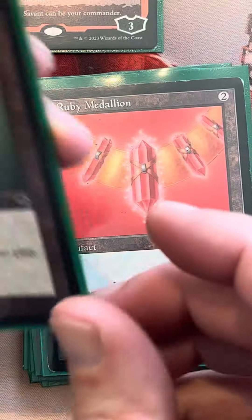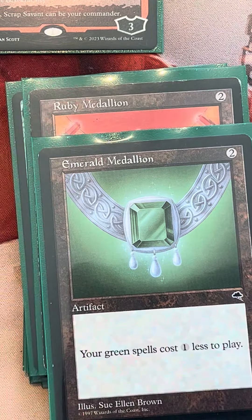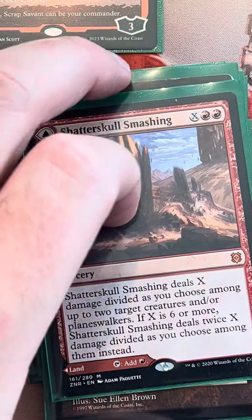Ruby Medallion and Emerald Medallion — oh my god, these cards are so good for us. We play a lot of red spells and a lot of green spells, and they act as mana rocks and cost reducers. They're just the end-all be-all. And then we have Shatter Skull Smashing. So that rounds out our 0s, 1s, and 2s — now we're getting into our 3s.